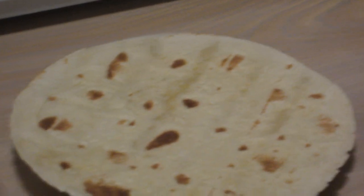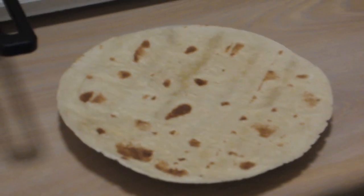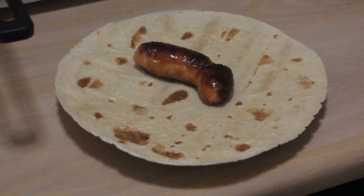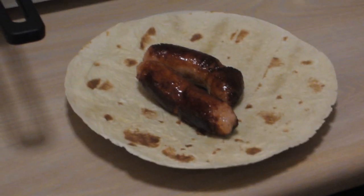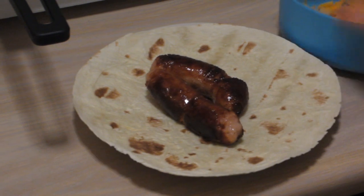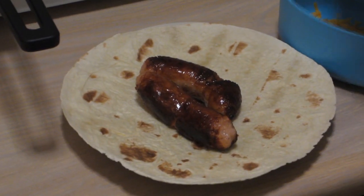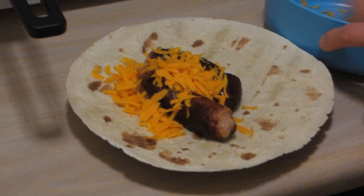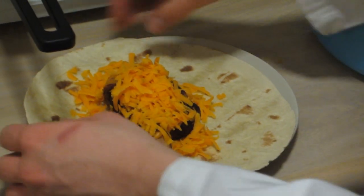When your sausages are done, get a tortilla wrap ready. Take your sausage — or two sausages — out of the pan, and then put your desired topping on the sausages. Mine's grated cheese. And if you need a video to tell you how to grate cheese, you shouldn't be allowed to cook.